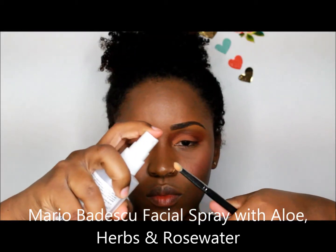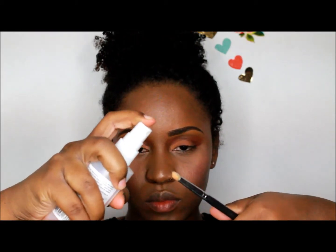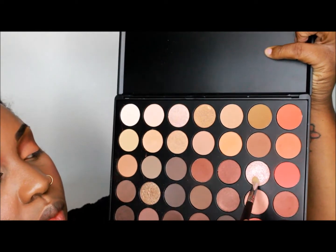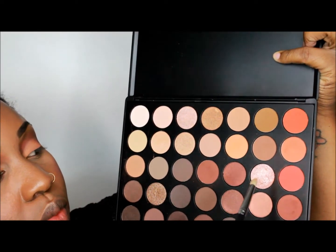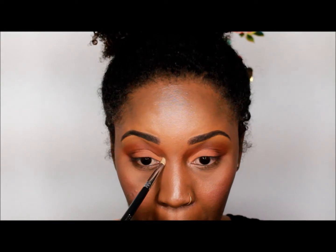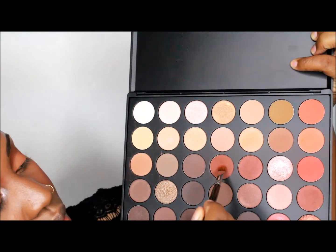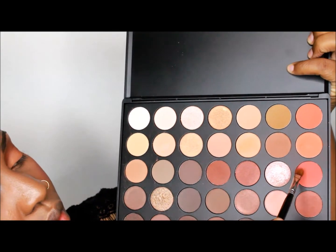I use my Mario Badescu Facial Spray to wet my tapered brush and apply my highlight in the corner of my eyes, or the tear duct. Next, I mix the orange and brown and apply it at my bottom lash line.